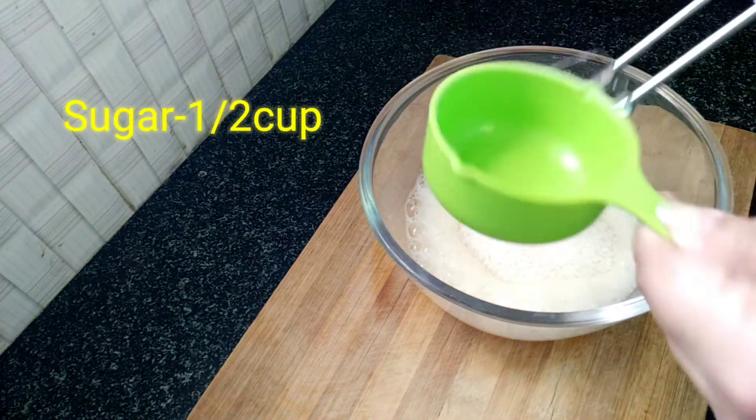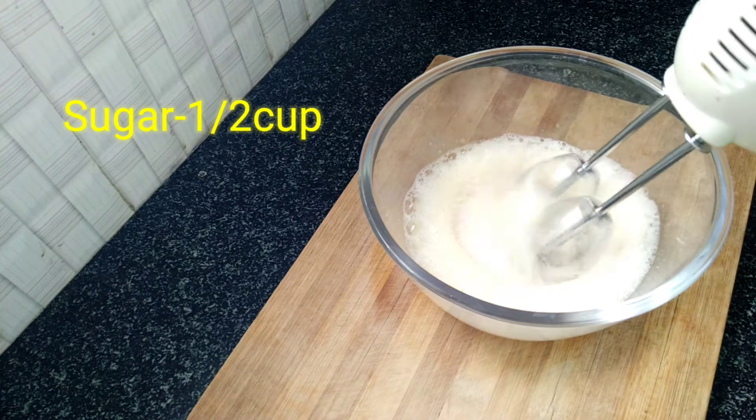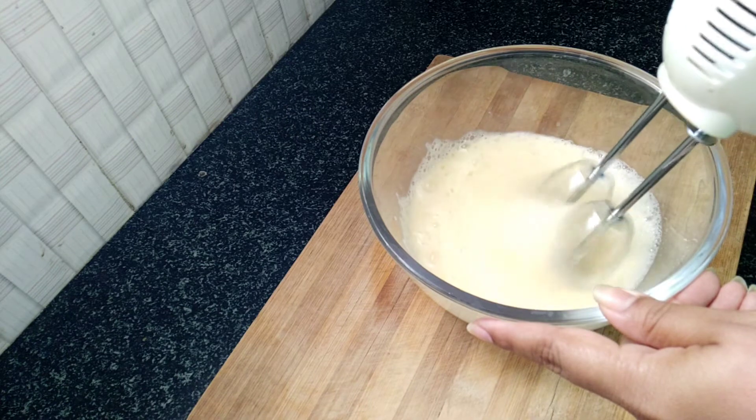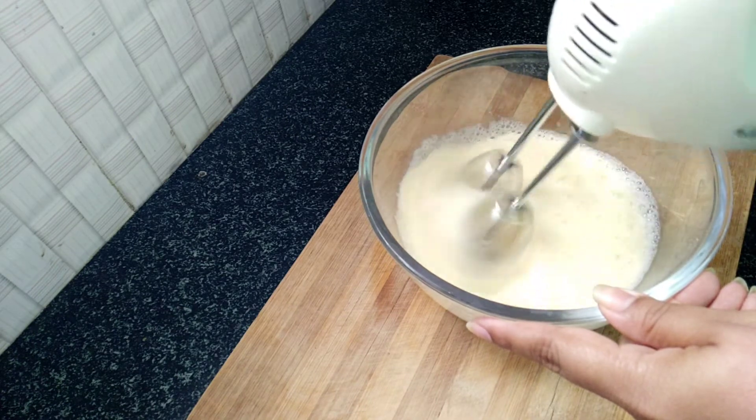I am using an electric mixer. You can also use a whisk or hand beater. If you want to add 1 cup of sugar, you can adjust as needed.